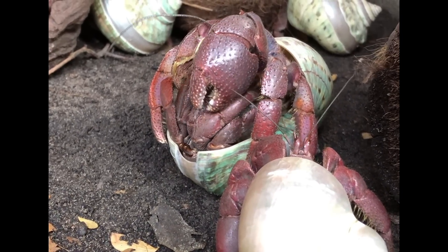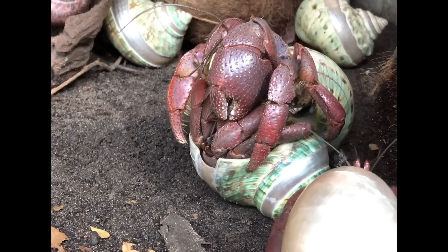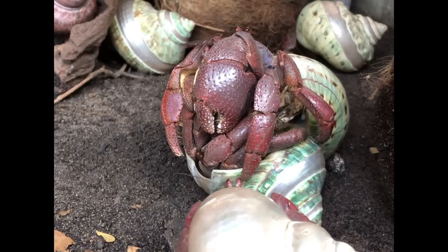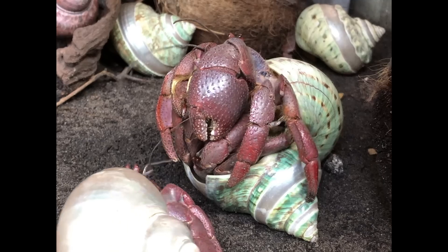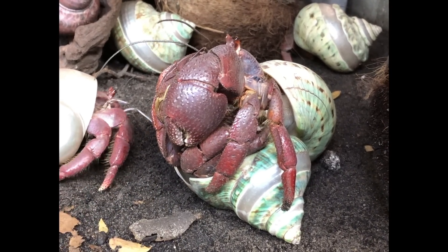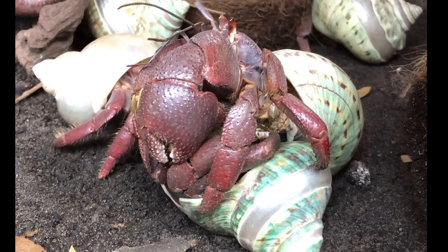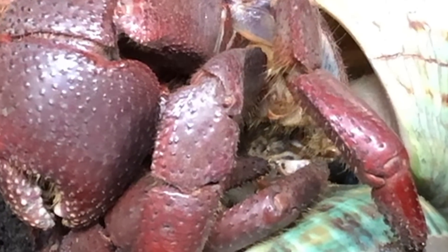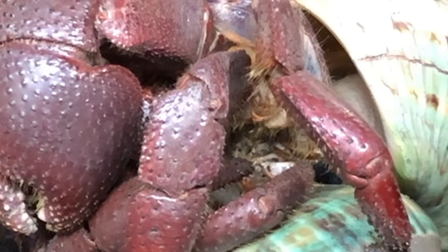He's still having to ward off the occasional competitor, but things have calmed down considerably. At this point, the male comes further out of his shell, placing his sexual tubes opposite the female's gonopores, so that the spermatophore transfer can begin.